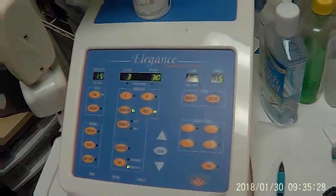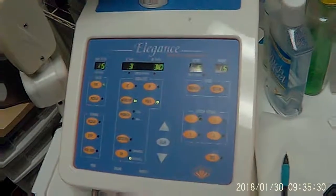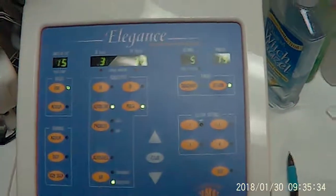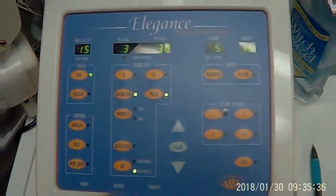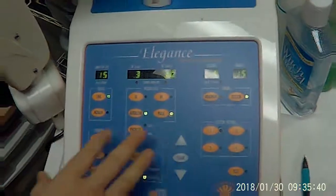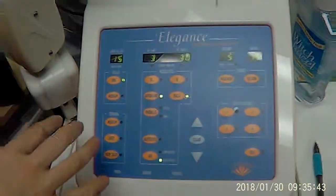Okay, Liz. Allison is going to show you how to work the Claire Blend machine. I'm just going to try to film the face of it where you can see the buttons and let her talk. Hey, Liz. Here we're working with the Claire Blend Elegance machine.